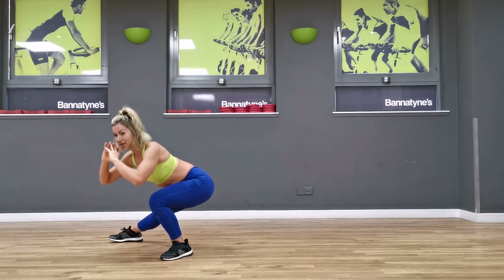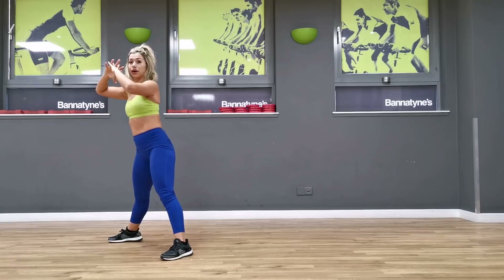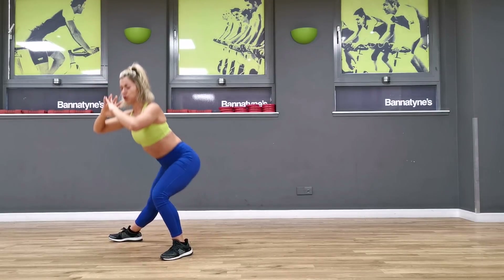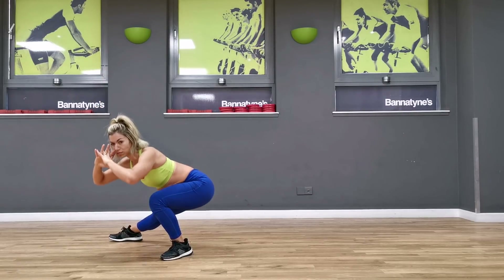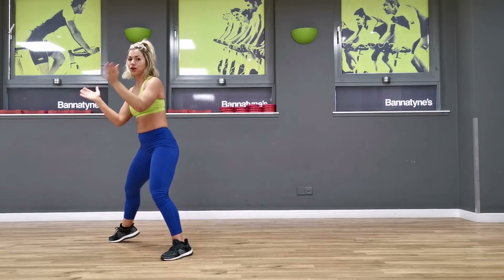Exhale, go — push that knee out, sitting in the bottom, exhale. Good, halfway, give me five more — four, three, two, last one.